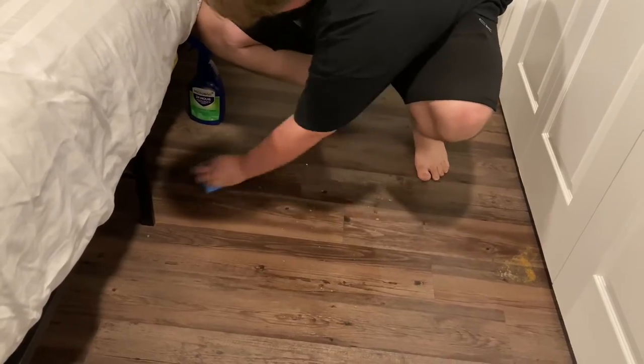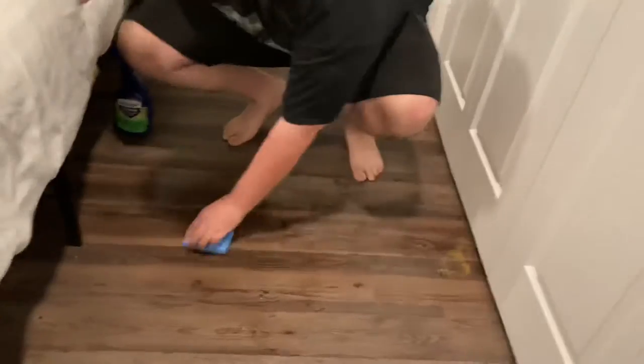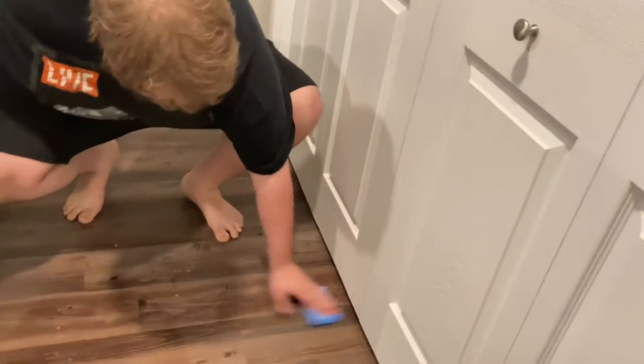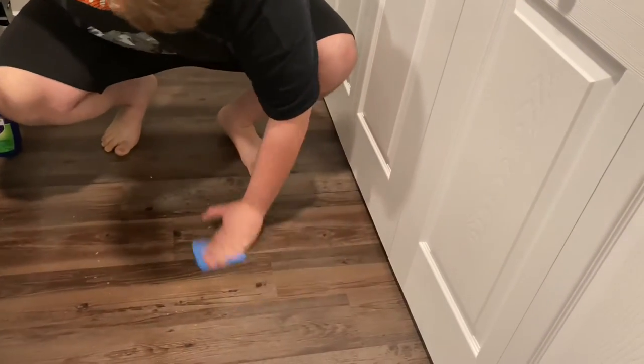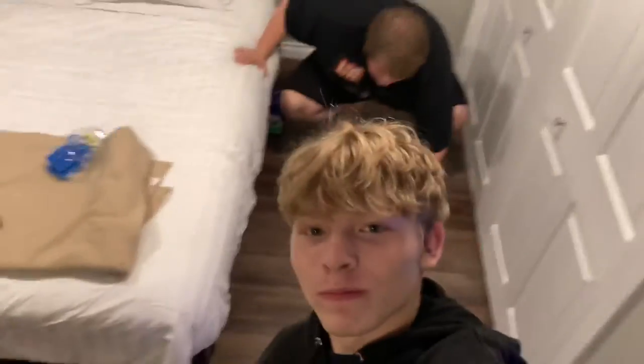And then you scrub with the sponge, all front and back side. Get it wet! Front and back side you scrub. Now you use this side.